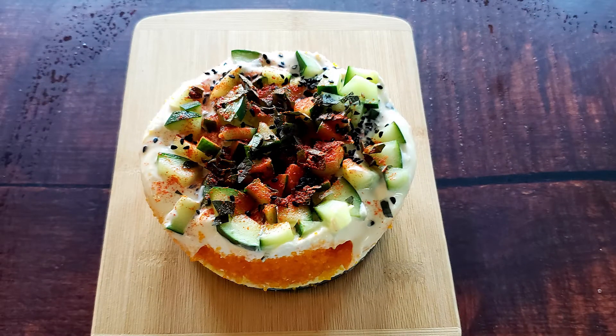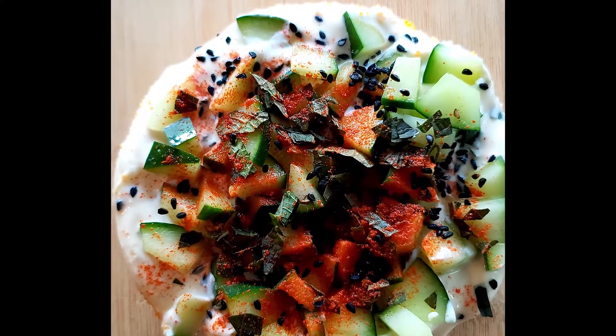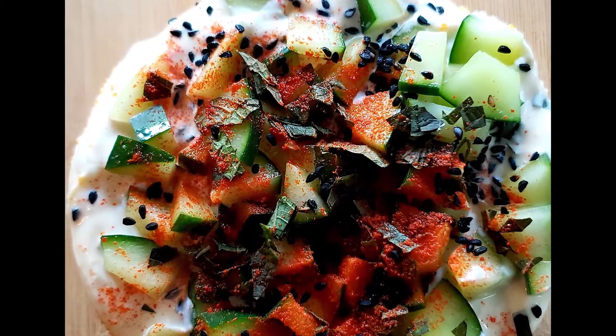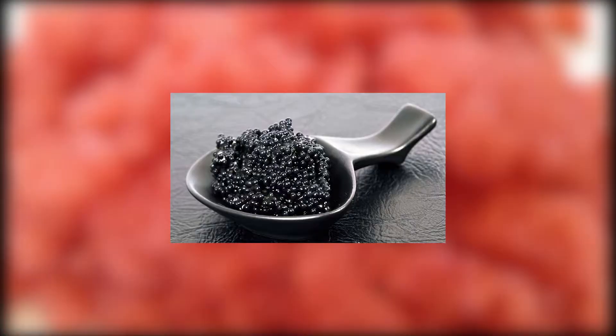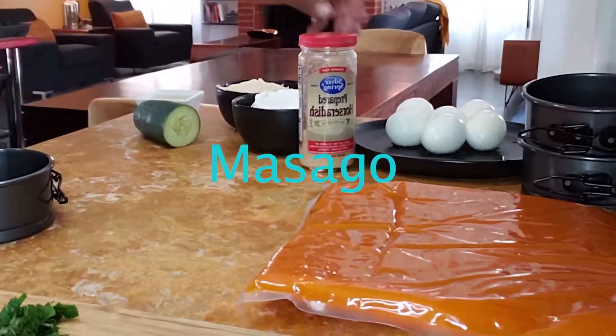This chilled caviar pie is a great starter, and it's so good that even my friends that don't really like fish ate it up. You can make this dish a day ahead and hold it in the fridge so that it solidifies. The original recipe calls for lump fish roe, but I'm using masago because that's what I can get around here.